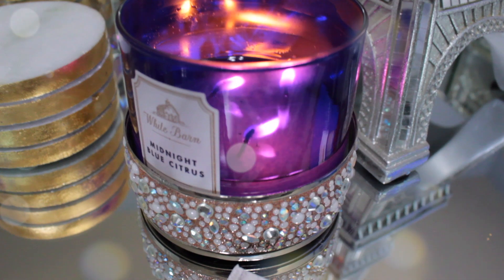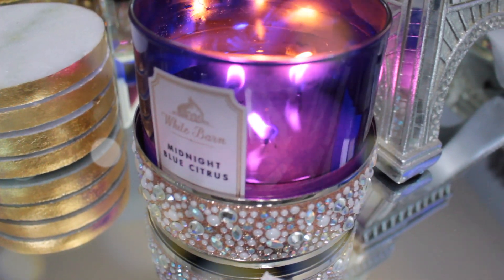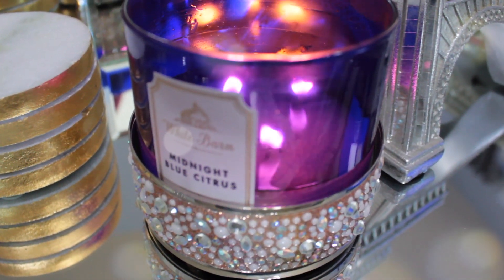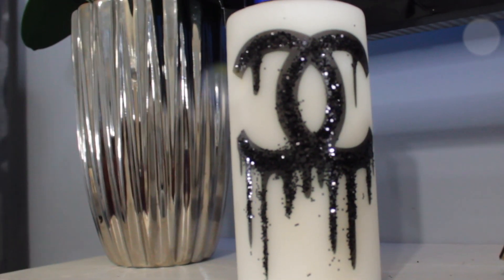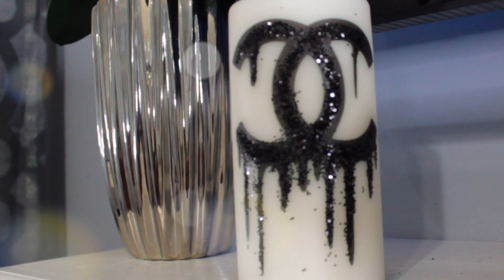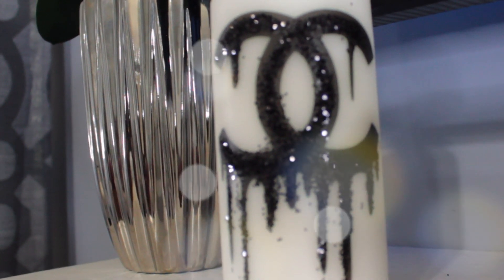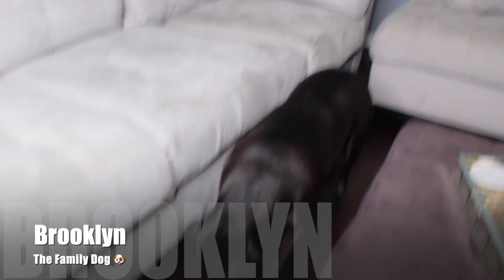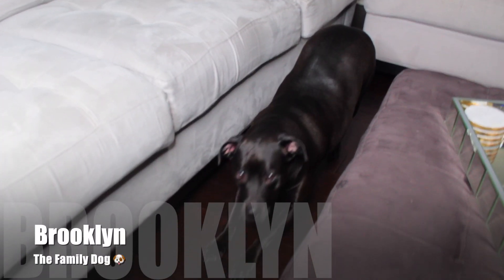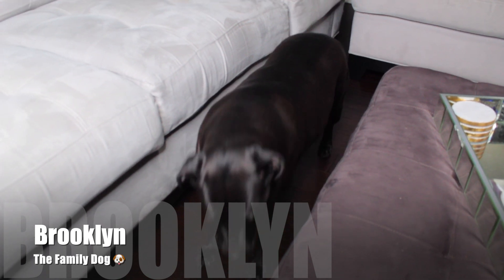Hey, what's up you guys, and welcome back to my channel. In today's video I'm going to be sharing with you how I clean my microfiber sectional. I know it's no makeup today guys, just strictly a cleaning motivational video. For my helper today it's none other than my sweet dog Brooklyn — she is always on the scene.